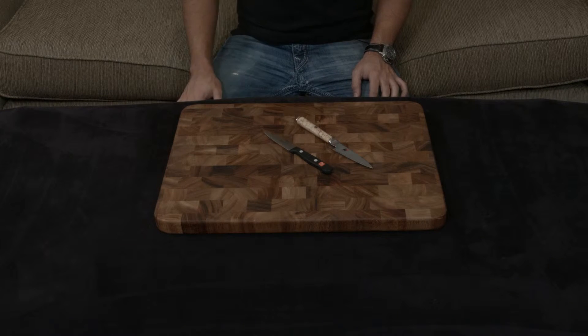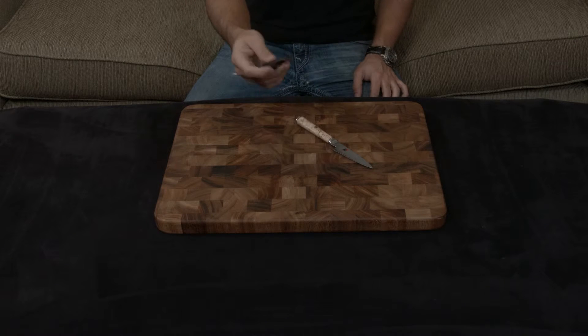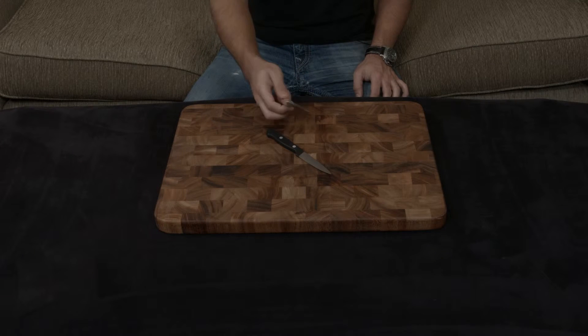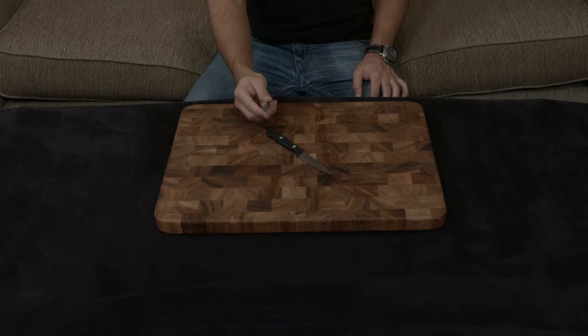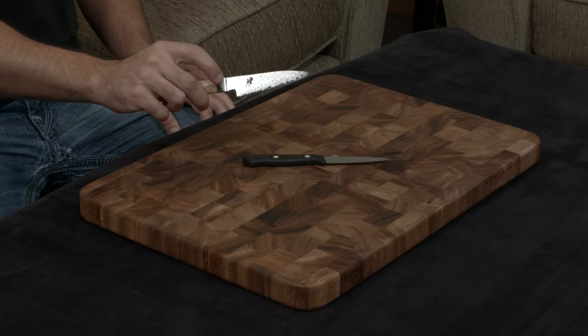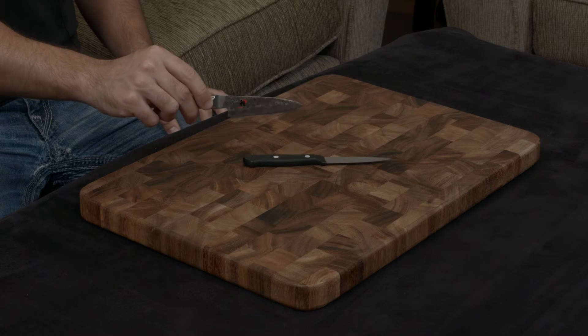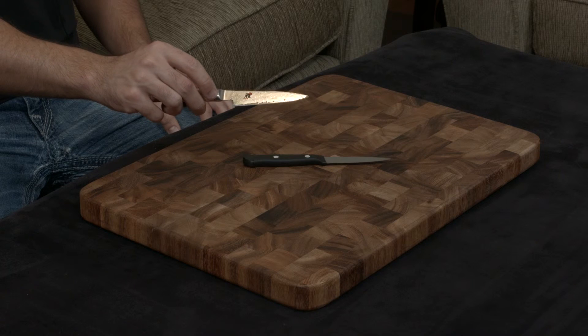The materials are very different as well. The Wusthof uses their proprietary 58 hardness steel, so it is going to need to be sharpened and honed quite often. While the Miyabi uses SG-2, a very high-end powdered steel at 63 hardness, and as long as you use the knife properly, realistically speaking, it's never going to need to be sharpened. Either side of the blade is also clad in 50 layers of stainless steel to protect it, and it creates a beautiful Damascus finish that I hope you can see.